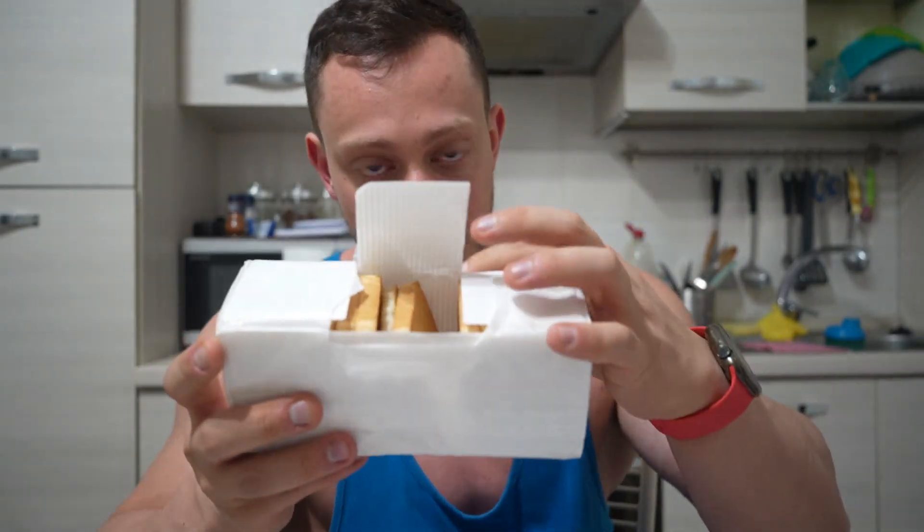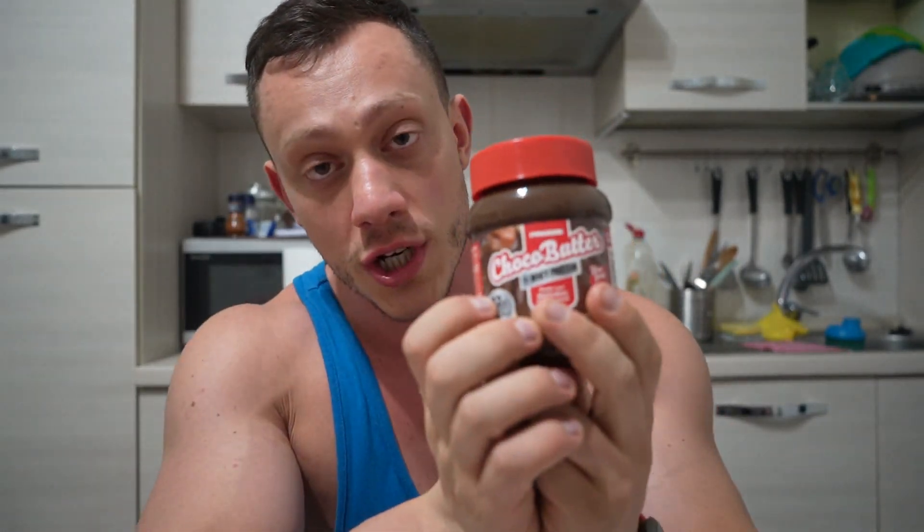Finally the last meal of the day: about 4 rice crackers with about 15 grams of ciocobutter. The macros I know roughly by heart since I've been tracking them for a while. We have about 300 grams of carbohydrates, 210-220 grams of protein, and about 45-50 grams of fat. Now — what did I want to tell you all video? Here it is.